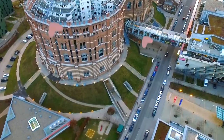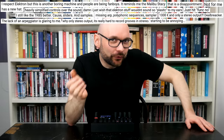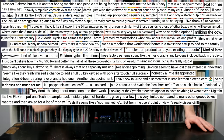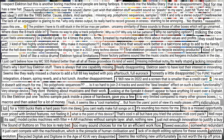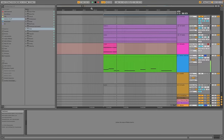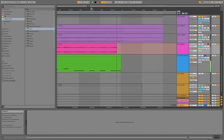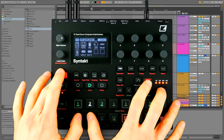Thanks to Klangfarbe for lending me one of their floor models. Elektron is known for their streamlined and costly machines for music production and live performance. Does Syntakt provide real innovation or is it just a rehash of existing technologies? You have already heard the machine in today's intro tune — probably not the ideal instrument for that application, but it's definitely packing some punch. The numerous synth engines can be overwhelming at first. Let's have a listen to my first Syntakt experiment.